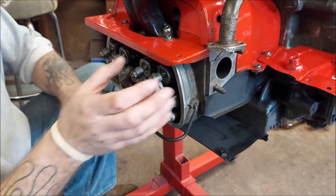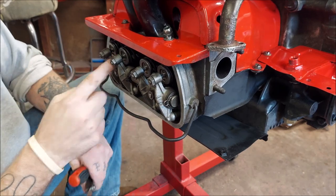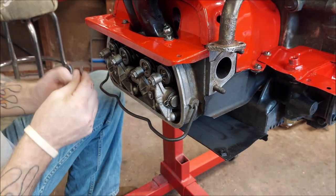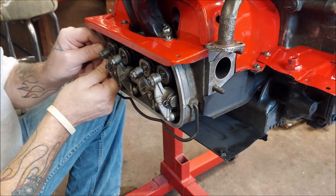Now we are on the driver's side of the car if the engine was installed — cylinders three and four are here. We are pointed at number three right now. Slight drag on that valve.